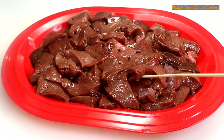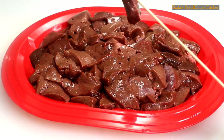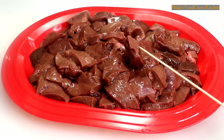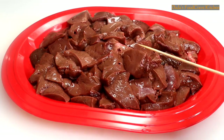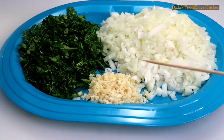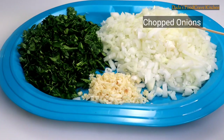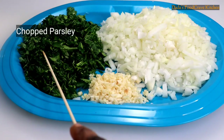You're going to be needing, of course, the liver. It was all washed and cut in cube size. As you all know, liver is a very nutritious meat that is beneficial to those who are suffering from low iron. I am going to use some chopped garlic, chopped onions, and chopped parsley.